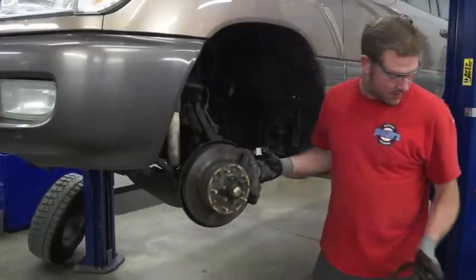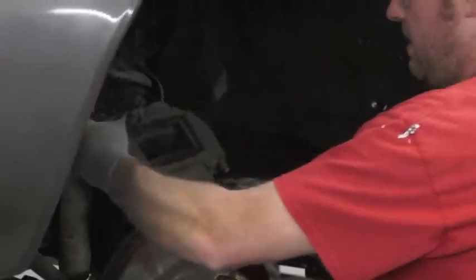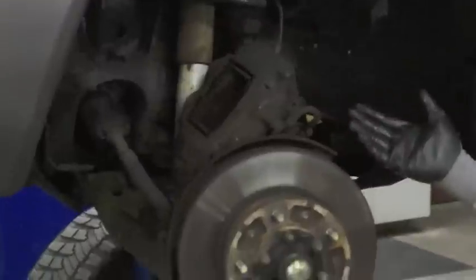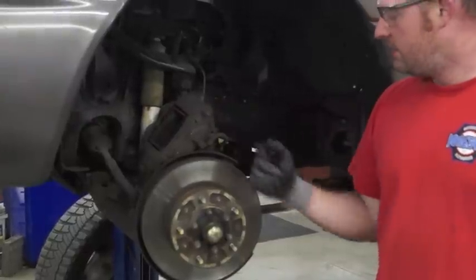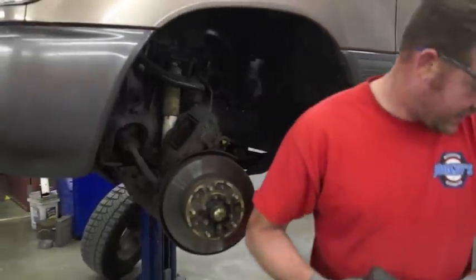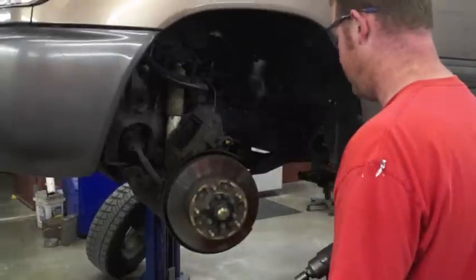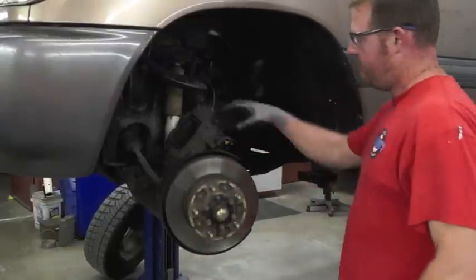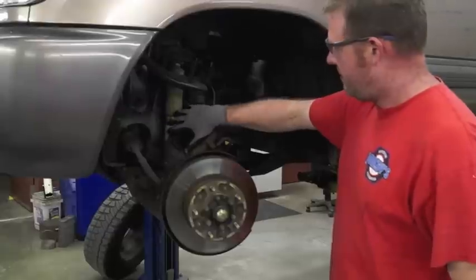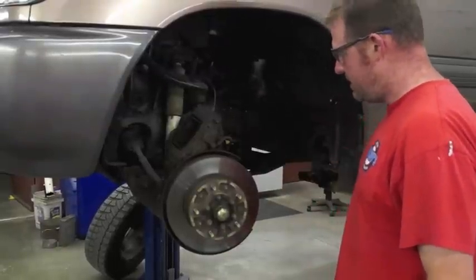Got the caliper bolts out. When you're doing this stuff, it's a good idea to spend some time and inspect a lot of your other components. It's a good idea to look at all your brake lines and your shocks — these shocks look pretty old. Get all that stuff replaced since you're digging into it. Got the caliper bracket off, piston's been compressed. If it won't sit up on its own, take some tie wrap or wire and wire it up so it won't fall and damage your brake line.